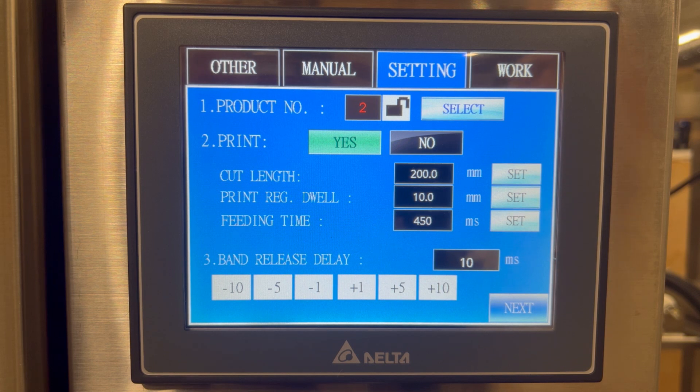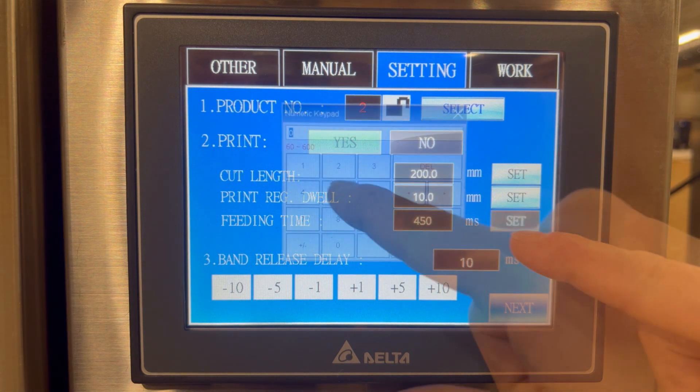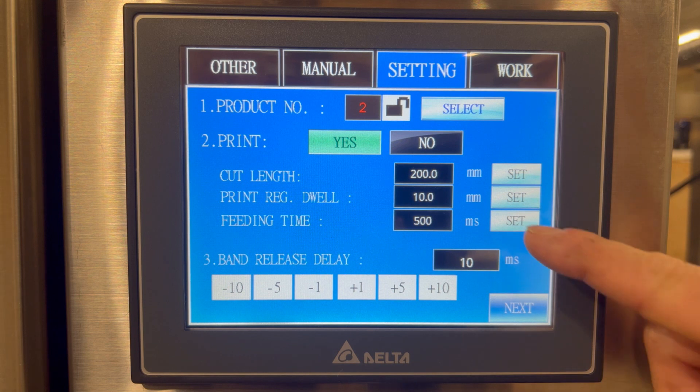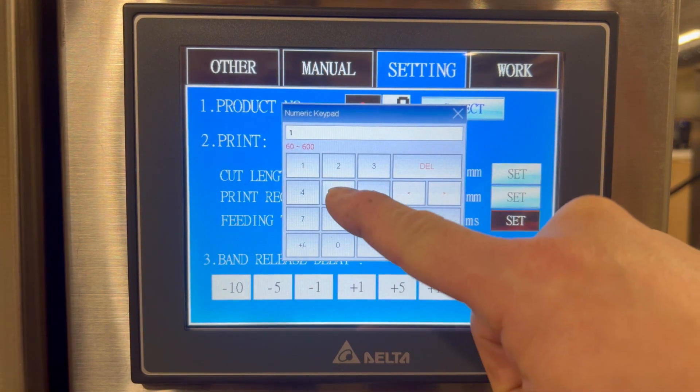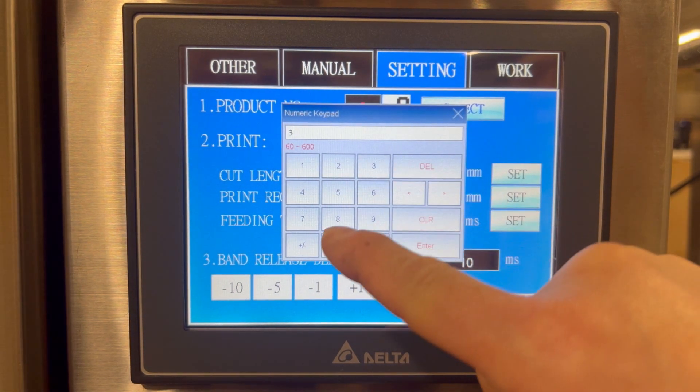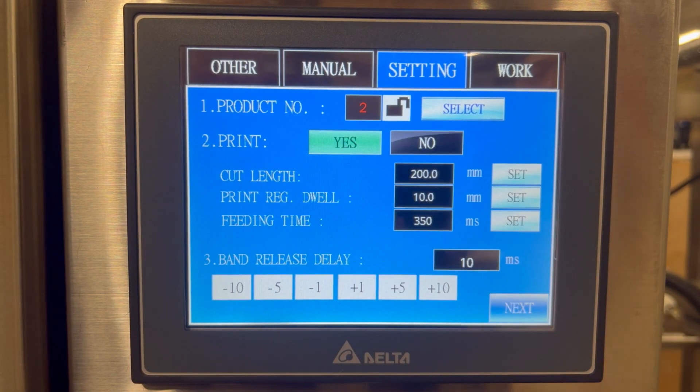The feeding time is related to the cycling of the machine. Currently we're set at 450 milliseconds, which means the machine will do one cycle at 450 milliseconds. If we change this to 500 milliseconds, the machine will do one cycle every half a second. Typically, we want to keep this value between 300 and 400 milliseconds. The faster this value is — say 150 milliseconds — the faster the machine has to work. If we don't need the machine to work this fast, we're going to save on wear and tear. So with feeding time, we want to stay between 300 and 400 milliseconds if the application allows for it.